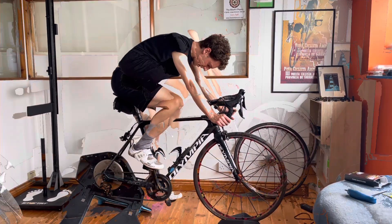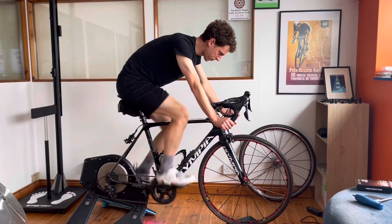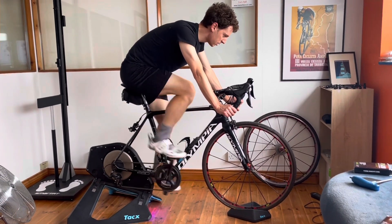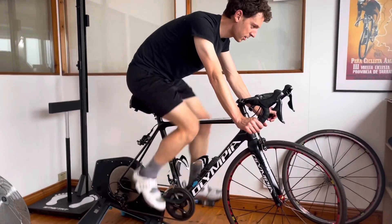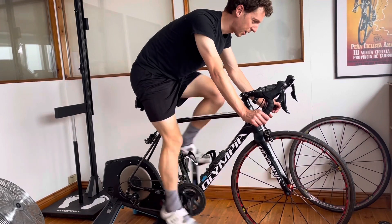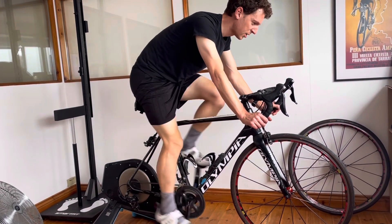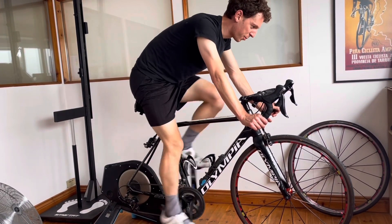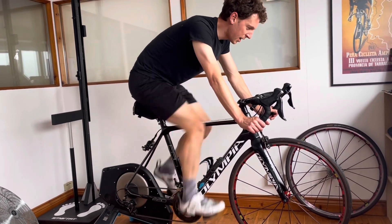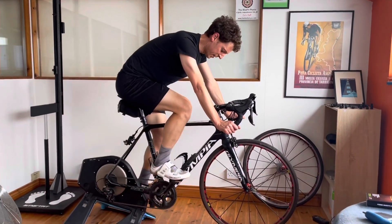So we've got two heel wedges and one forefoot wedge. Yeah, I like it — there's nice contact, don't feel squashed, good contact from through the arch across the ball of the foot. Feels happy. That seems the best one.